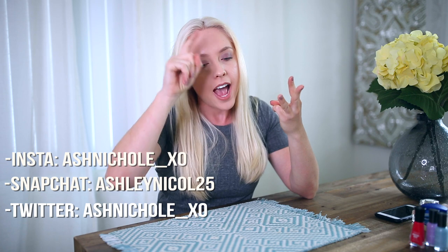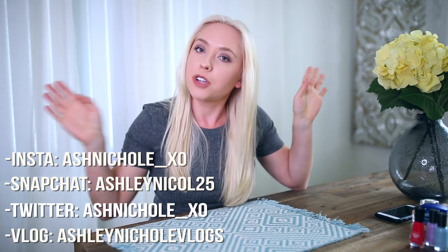So this is the end of my life hacks video. If you guys enjoyed this video please give it a thumbs up. If you decide to do any of these life hacks, tag me on Instagram or Twitter so I can see how it turned out for you. Be sure to follow me on Twitter, Instagram, Snapchat, and my vlog channel to keep track of everything going on with me. I will see you guys in my next video. Bye guys!